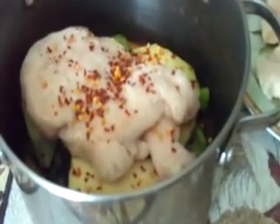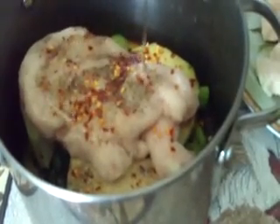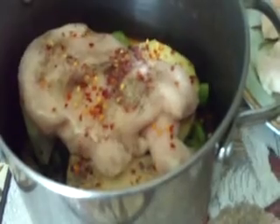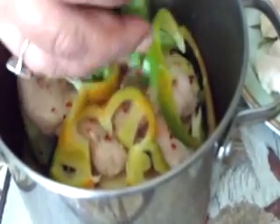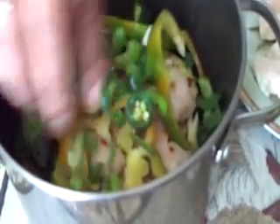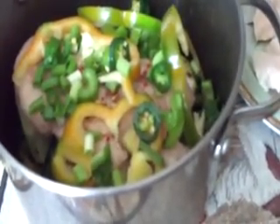Then we're going to put our red pepper again, our salt, black pepper, a little bit of oil on top of that, get that going, our bell peppers, all of our greens, our peppers, and we're going to cut up our eggplant again, make it smaller because it's a small little pot. Just going to layer it like so.